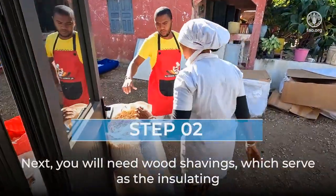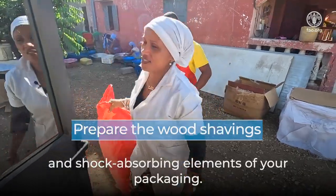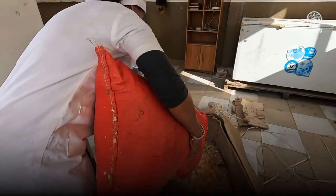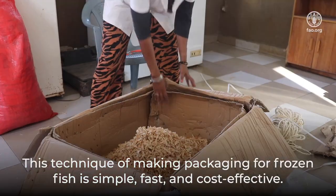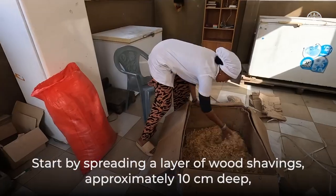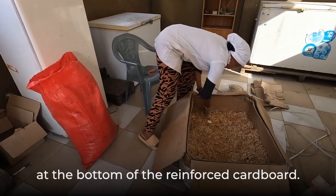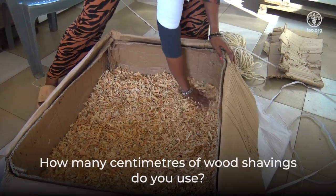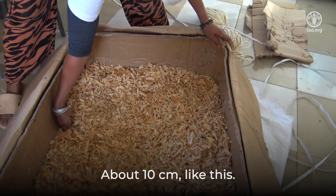Next, you will need wood shavings, which serve as the insulating and shock-absorbing elements of your packaging. You can find them at any neighborhood carpentry shop. This technique of making packaging for frozen fish is simple, fast, and cost-effective. Start by spreading a layer of wood shavings approximately 10 centimeters deep at the bottom of the reinforced cardboard.